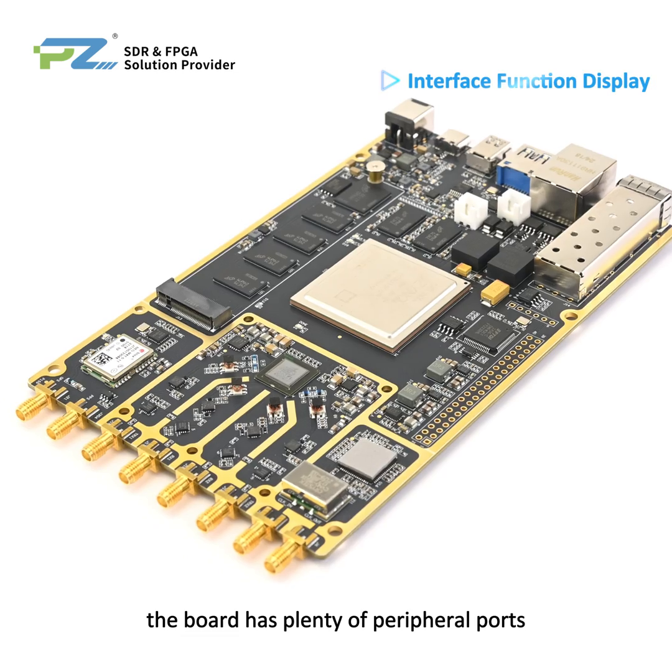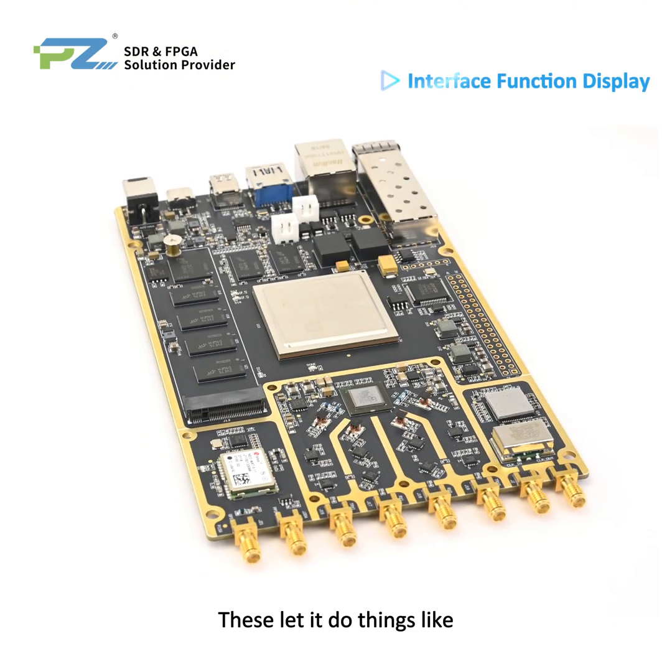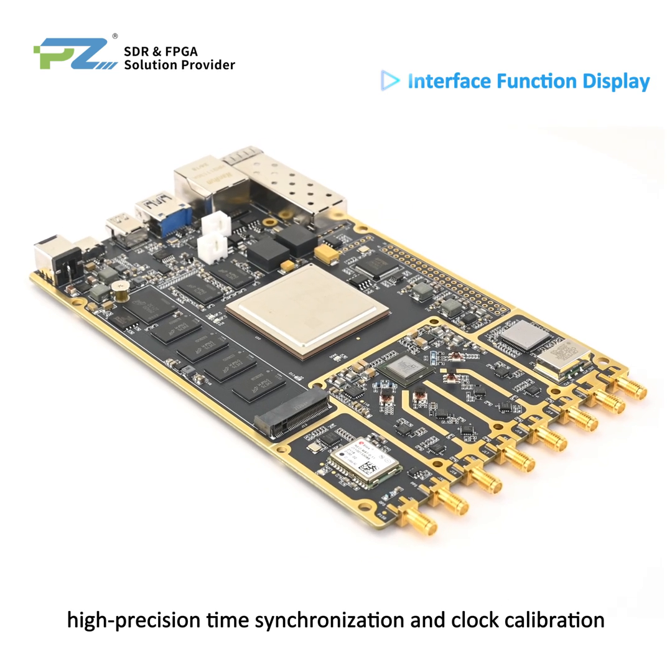The board has plenty of peripheral ports. For the RF front end, there are two TX and two RX RF ports, one clock output, one clock input, and one PPS input. These enable high precision time synchronization and clock calibration.